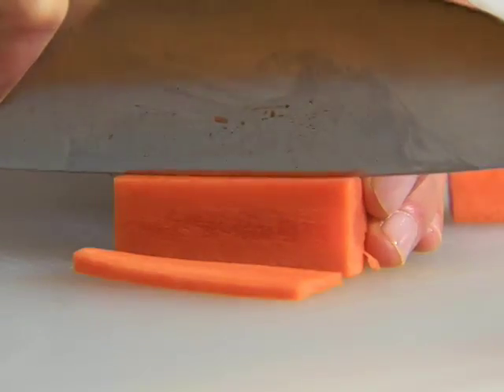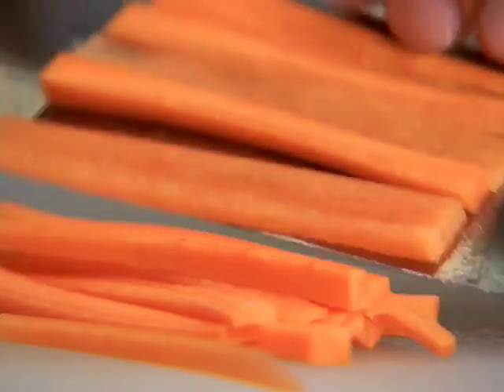Cut each rectangle lengthwise into one-eighth inch slices. Stack several of the slices together and cut lengthwise again, creating thin batons called julienne. Continue with the remaining carrot pieces.